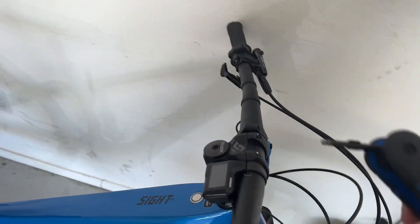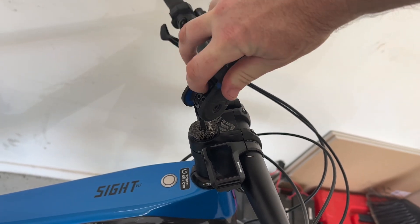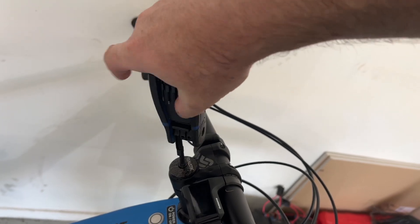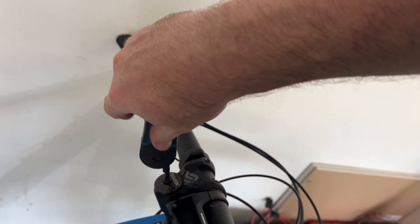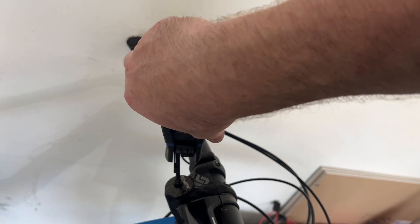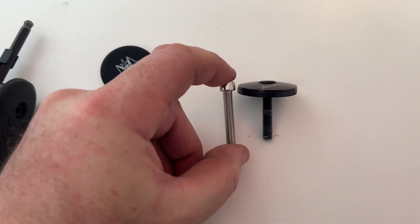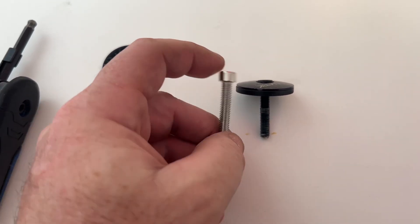First I'm going to remove my existing stem cap, which is pretty straightforward — this could probably be the quickest install as long as you don't break anything. Just got to take out this cap, put the other cap in place, and then snap the speaker on. They do give us an extra long bolt, but since mine is black and theirs is silver, I'm going to use my existing bolt.